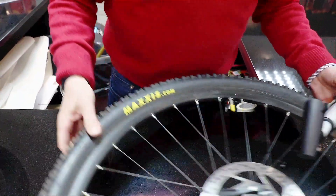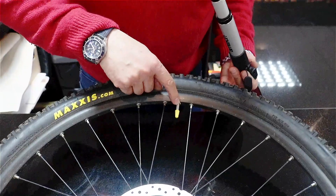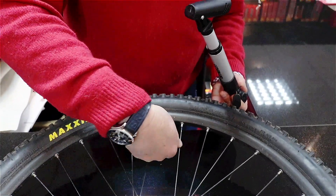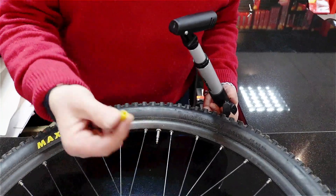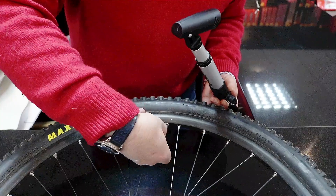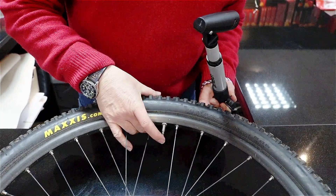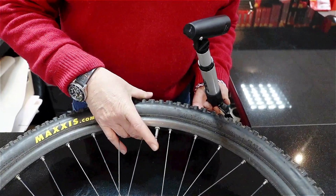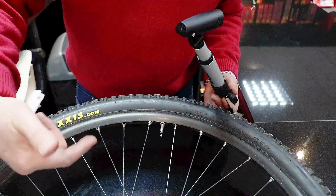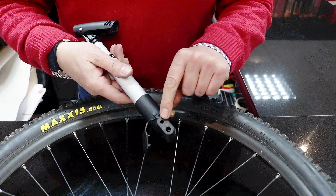Moving over to the high-pressure Presta valve, used on racing bikes and high-pressure tires — this one is from a mountain bike. Remove the dust cap, which is essential, then undo the little valve two or three turns, and depress it quickly. This ensures any dust or muck gets blown out of the valve rather than into the tube.